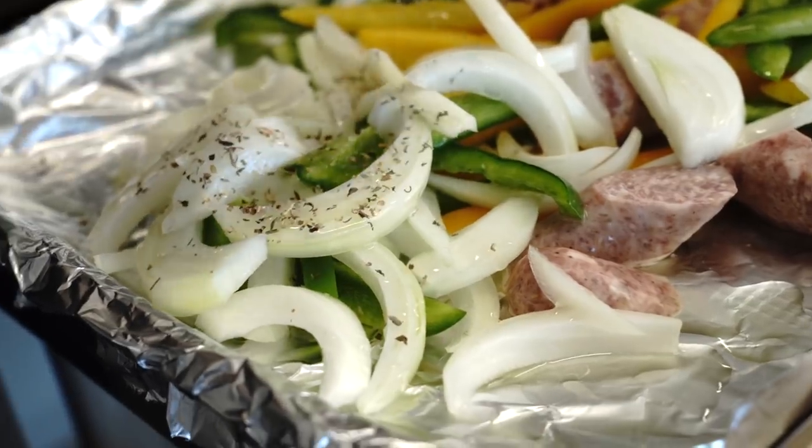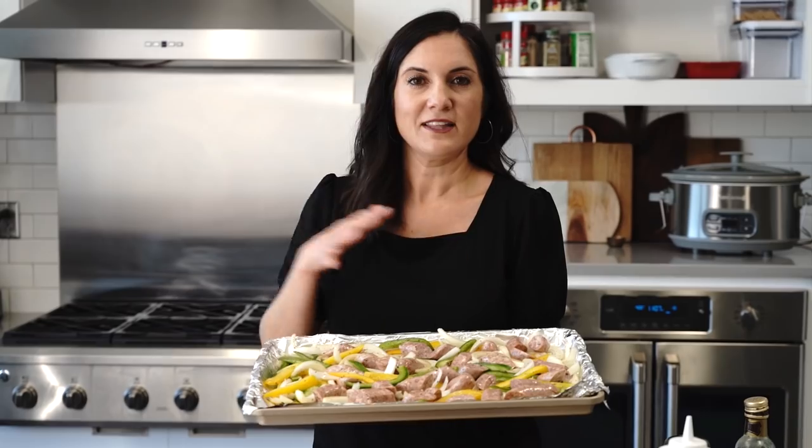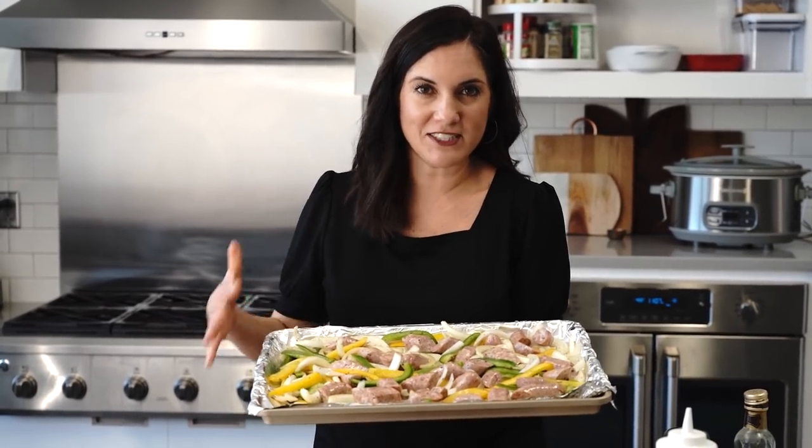And if you or your family don't like onions, you could leave that out, save your money, or sub it out for another ingredient like tomatoes or more bell peppers. This whole tray can feed your family for about seven bucks.